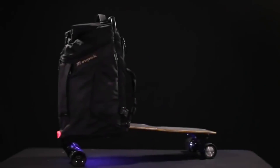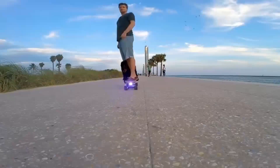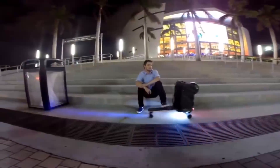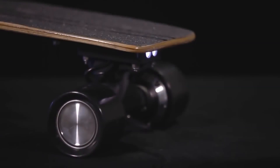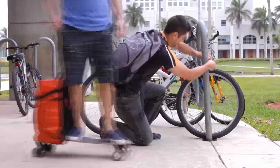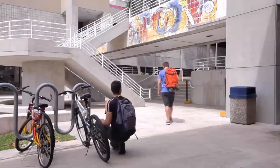Meet the all-new MovePack. We've re-engineered MovePack to implement not one, but two motors inside the wheel. This makes MovePack more powerful and safer than ever before, combined with a beautiful and clean design.